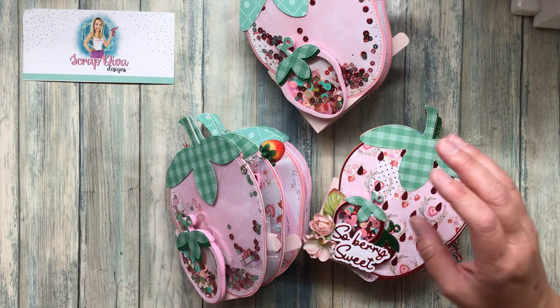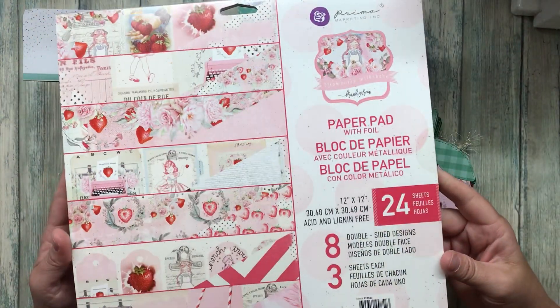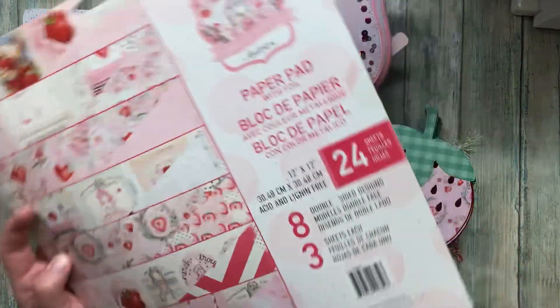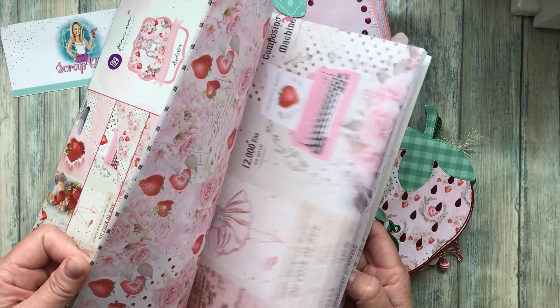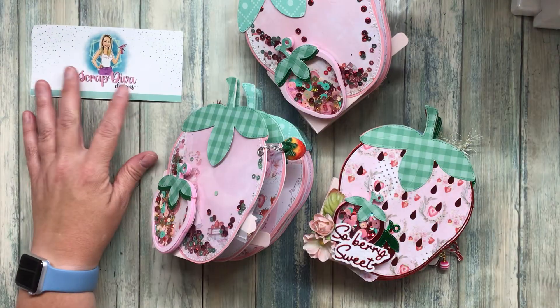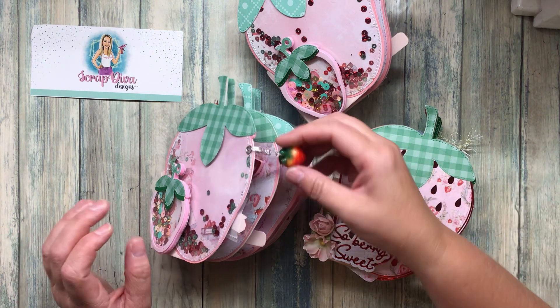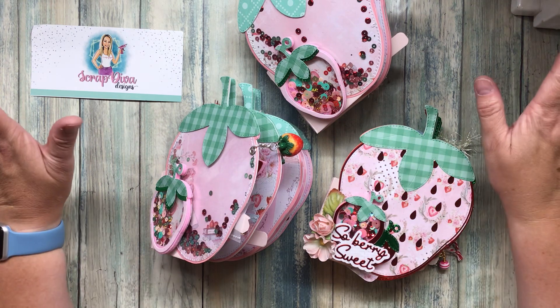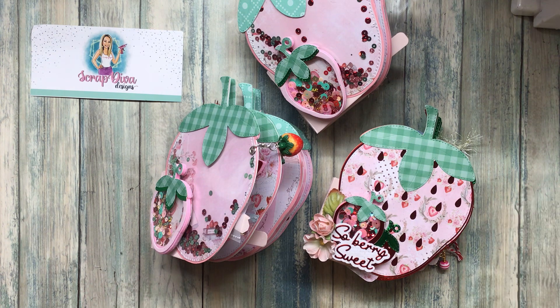I also use Peacecraft Love for a lot of my paper supplies, and she sent me the 12 by 12 Strawberry Milkshake collection, which has just been super duper fun. It's by Frank Garcia for Prima Marketing, and I kind of like their paper because you get several sheets of each one in the packet. She's also selling all of the embellishments together in just one big clump.